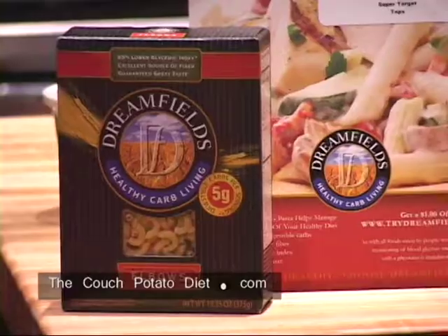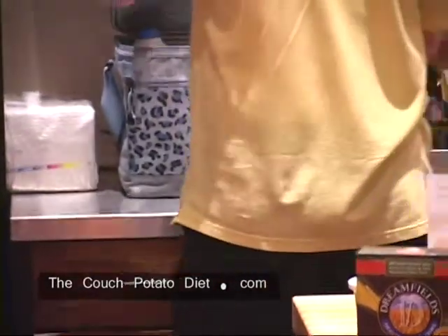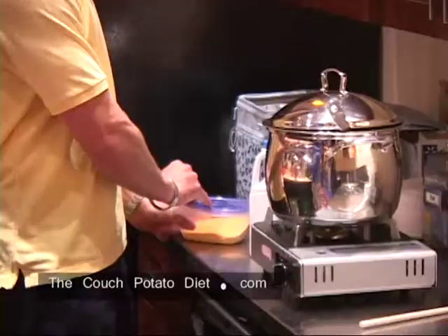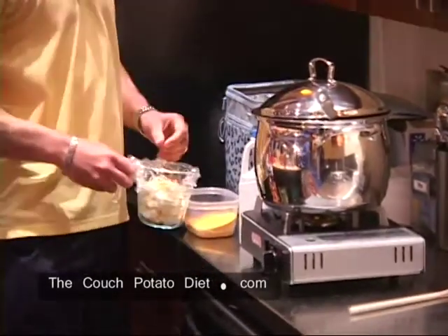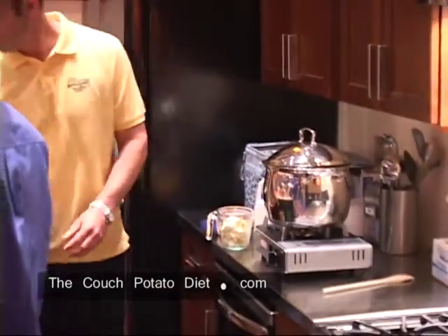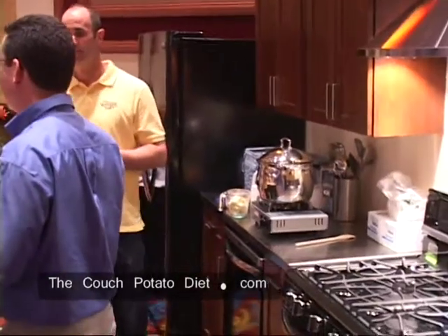I'm going to show you how easy it can be. Just to ask — I know you're not trained as a dietitian and you don't take cooking classes — so where does all this come from? How did you come up with this diet? It actually became a fun thing for me.